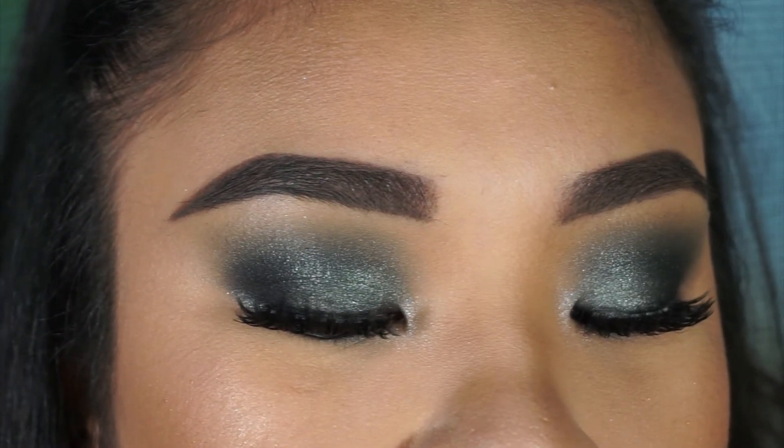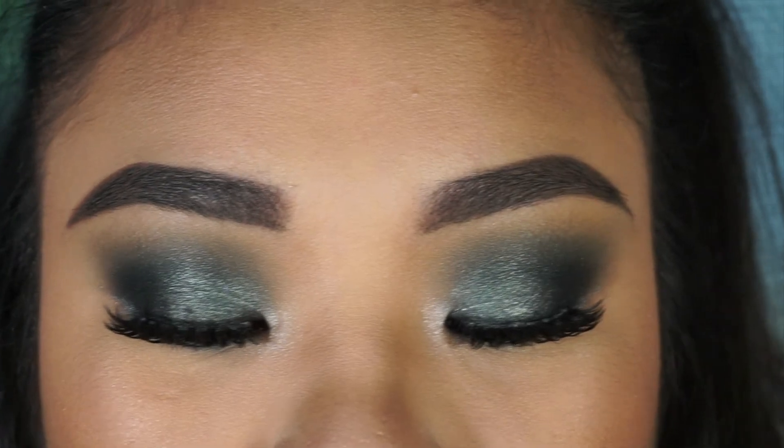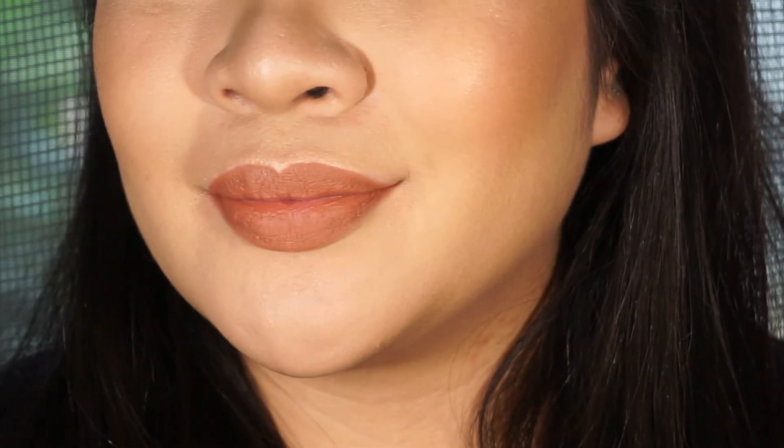This is the finished look. Let me know what you guys think — it's very strong on the eyes, but everything else is muted so it kind of balances out. Let me know what other looks you guys want to see in the comments or on my Instagram. Thank you so much for watching and I'll see you in my next video, bye!